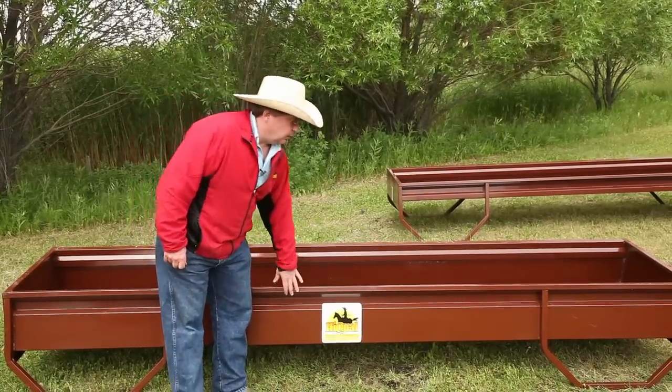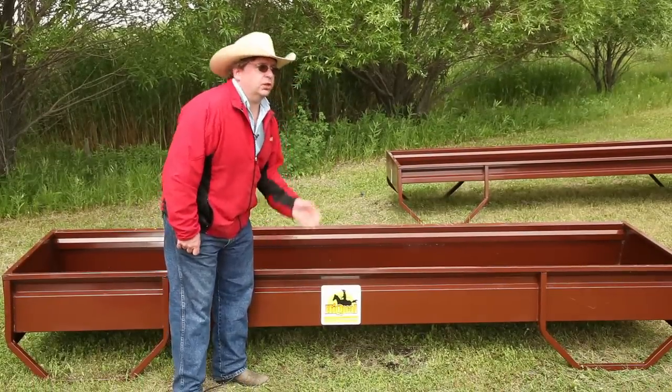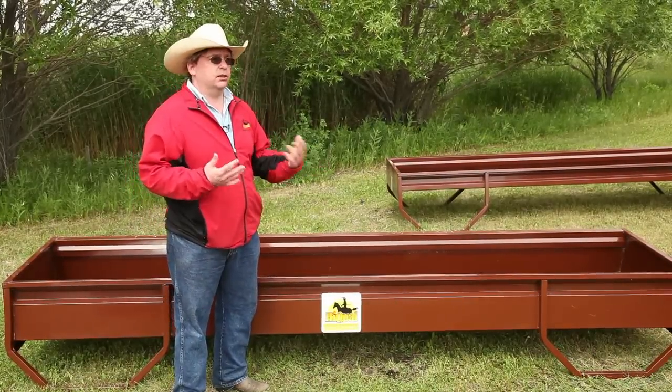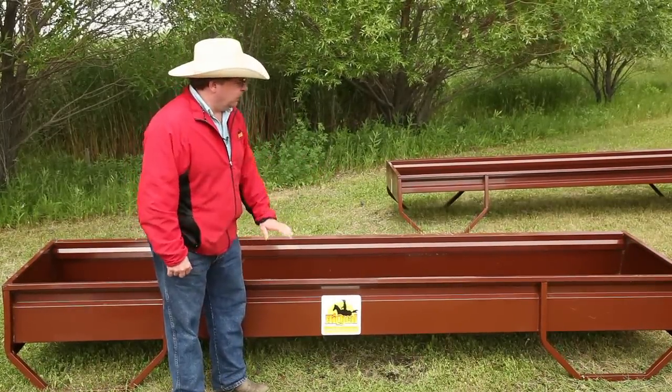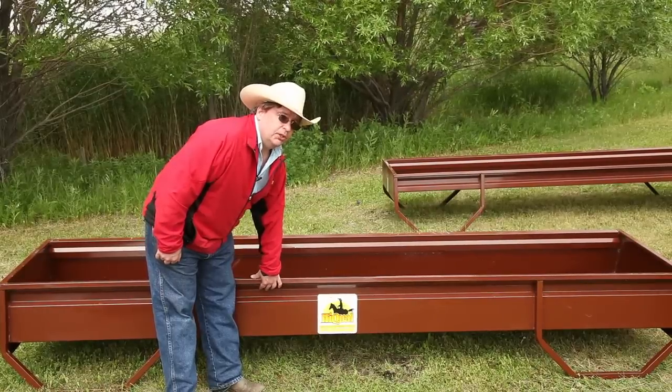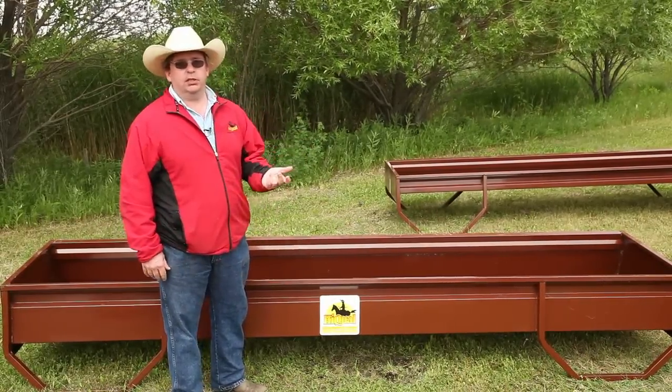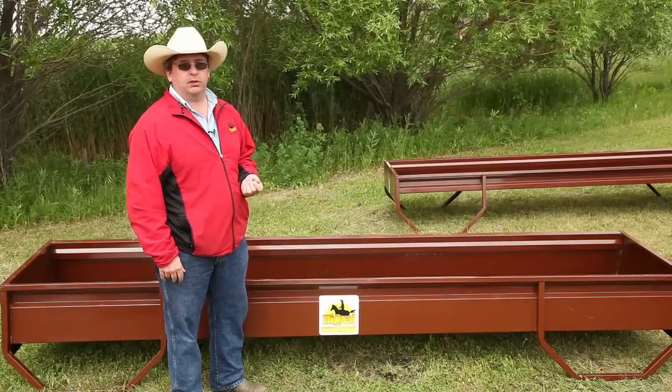First off, we use an all-steel construction as opposed to the poly bottom bunks which are available from most manufacturers. The obvious difference is in the strength. With poly bottom bunks, you often find that in winter, when it gets cold, the poly tends to fracture and crack. That's why you'll see at many distributors a lot of replacement parts in poly.